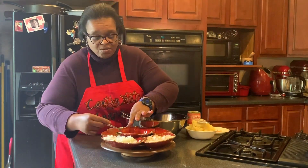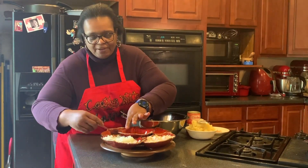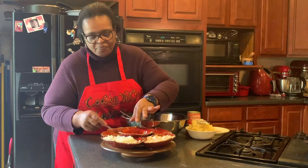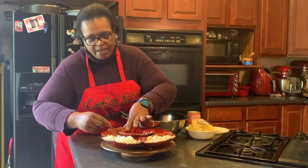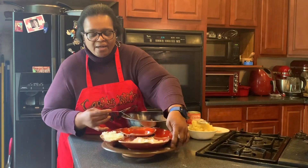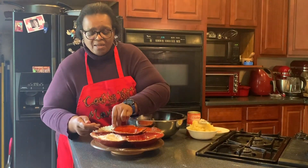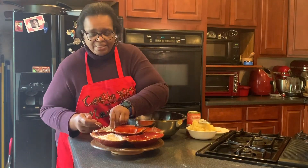I'm experimenting with my lazy susan, just trying to see if it'll work and make life a little bit easier for me. I'm going to add all of this — it's about two tablespoons. Then we're going to add onions; this is one large onion that has been diced.